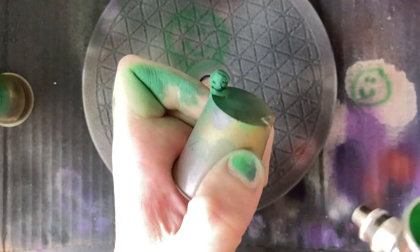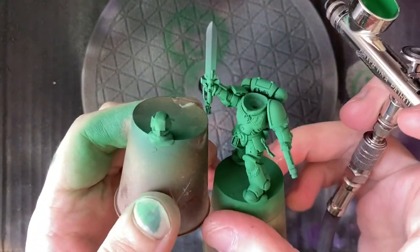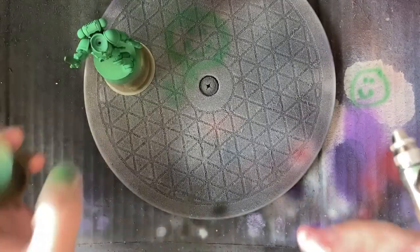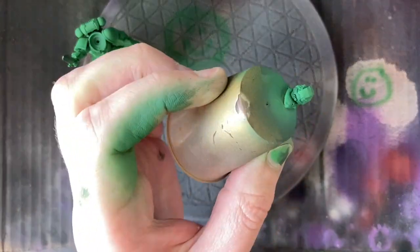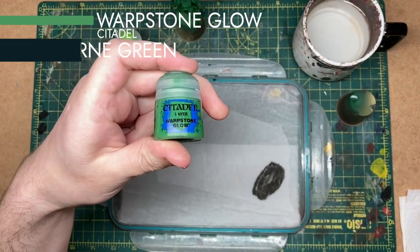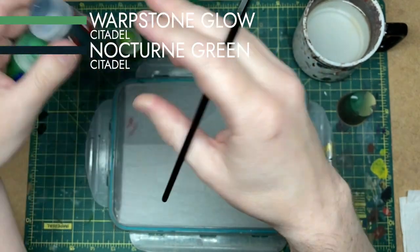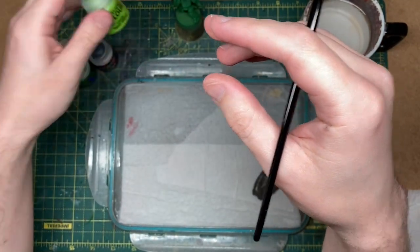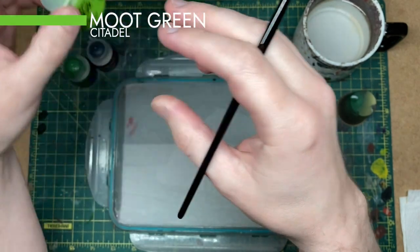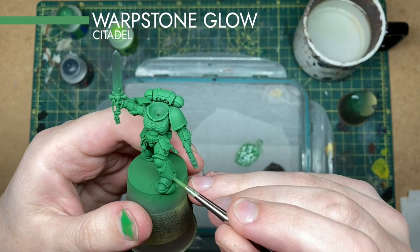I'm comparing the two here to make sure the green is matching — it looks a little bit more solid on the body so I'm giving it a few more sprays. On the helmet I'll go back over with Warpstone Glow, then do a recess shade of Nocturne Green, and finish with a highlight of Moot Green. Then I'll start applying this all over the model.